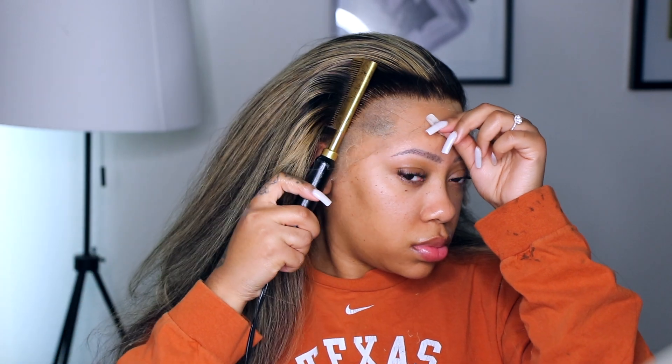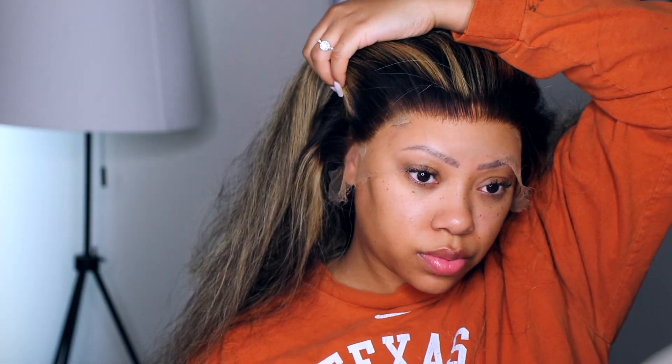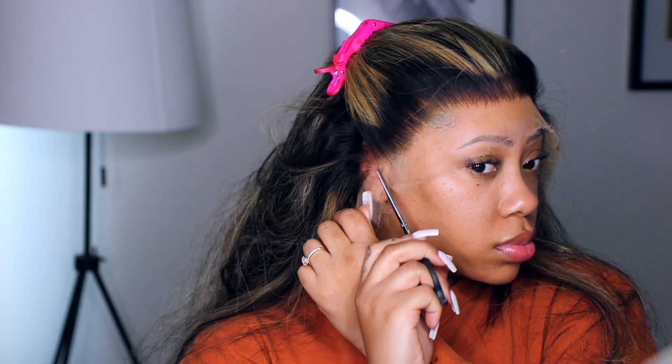I did already bleach the knots on this unit. I used 30 volume with my Joico lightener and left it on for about 35 minutes — it turned out really good. I definitely need to do some plucking; it's pretty dense around the hairline. I'm just cutting the ear tabs to make it fit my head a little bit better.